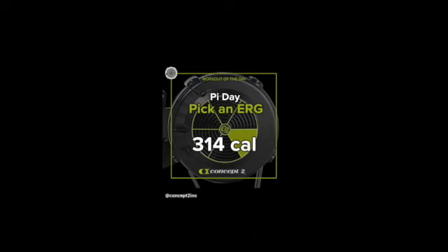So today is Pi Day — it's the 14th of March. Happy Pi Day everyone. So I did 314 calories on the bike and then ended my workout.